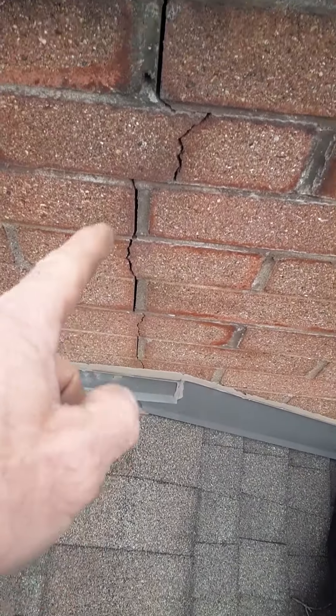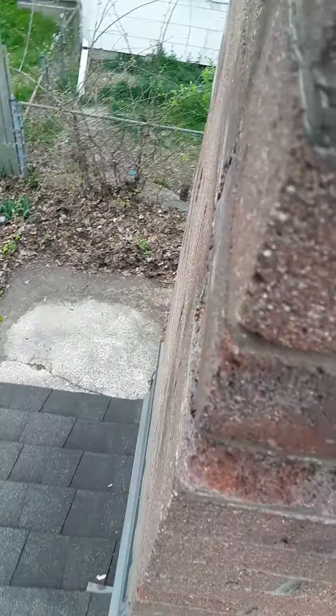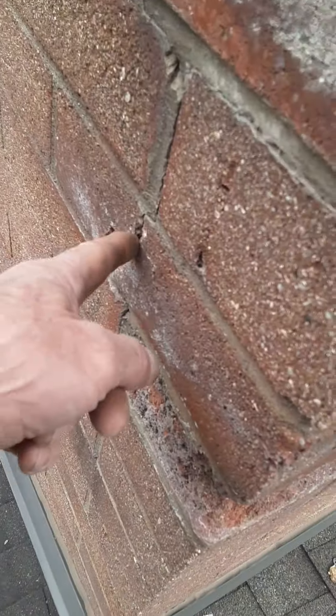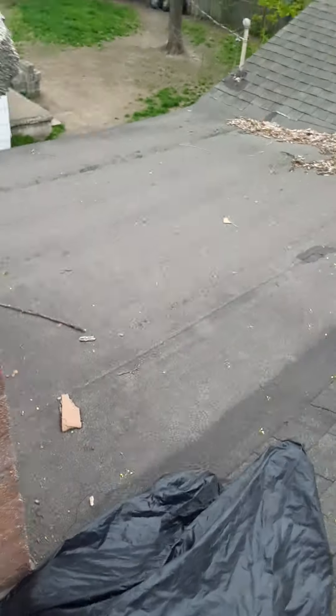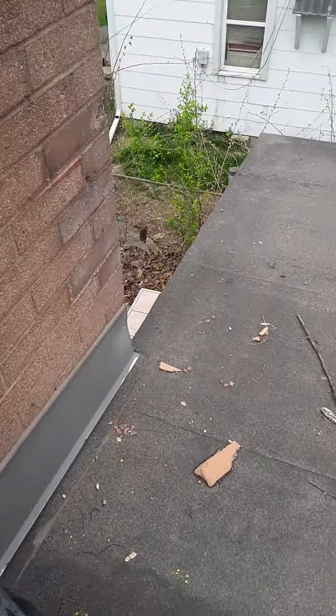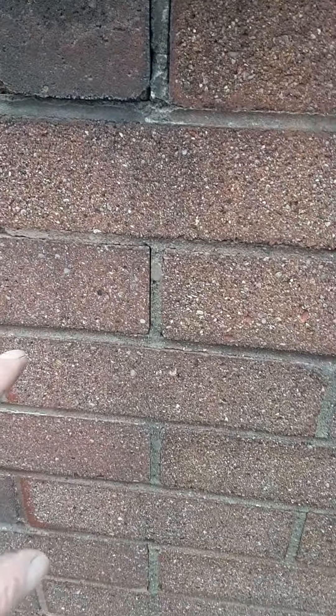This right here is letting water in, cracking the chimney. There are a couple of bricks that are breaking up — about four of them. They can be ground out, rinsed clean, and patched with red mortar. It looks very much like brick. It's hard to take them out and relay — you'll end up chipping everything else.